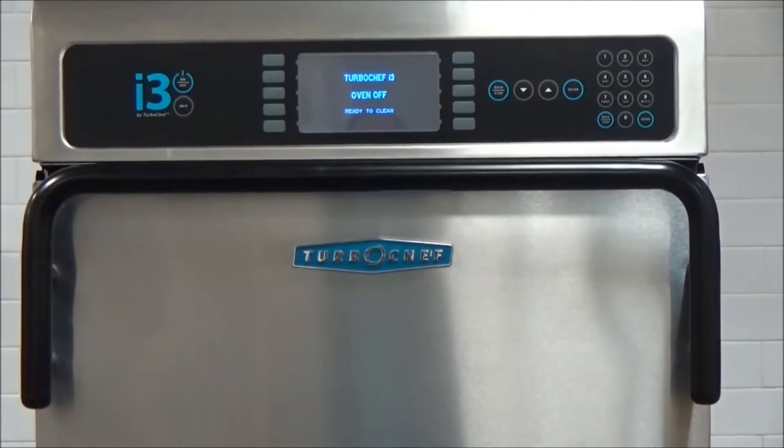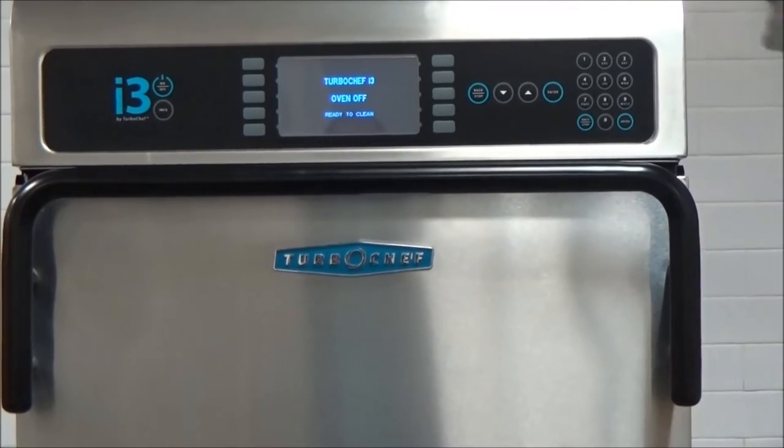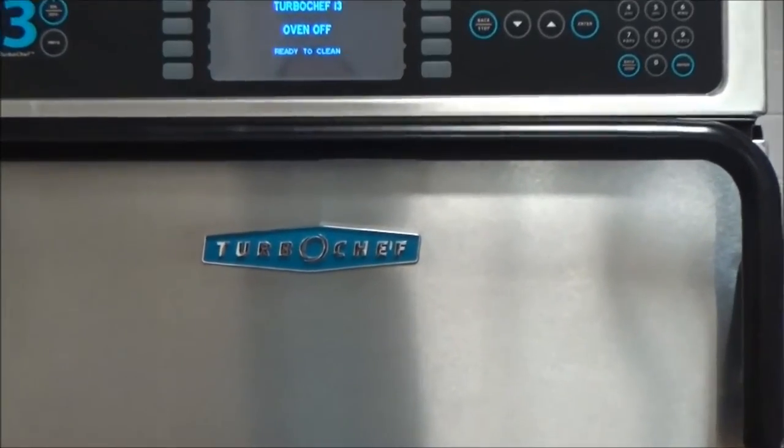This is the daily cleaning and maintenance of your I-3 oven. To begin, make sure that the oven is cooled and it says ready to clean in the display.